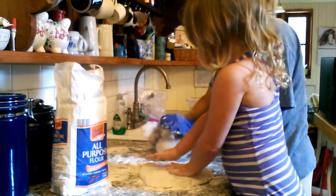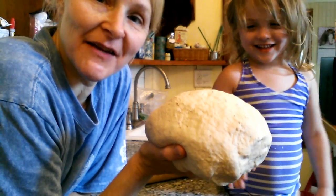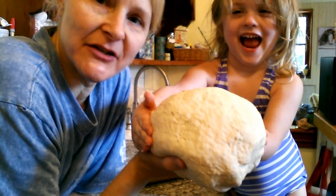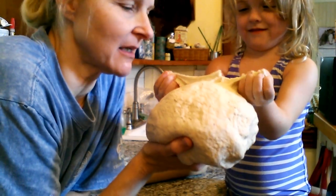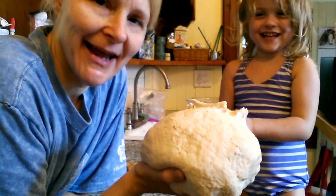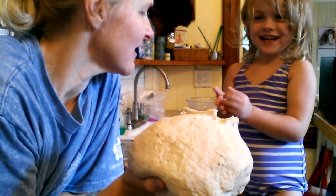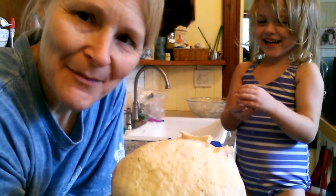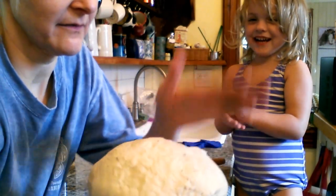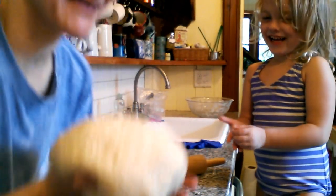Here is our blob of kneaded dough and it's got the oregano worked into it. We're going to let it rise now.